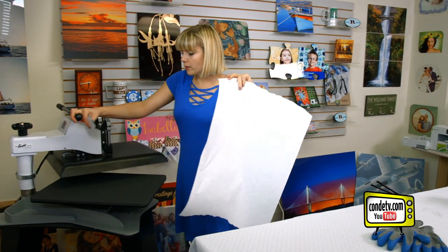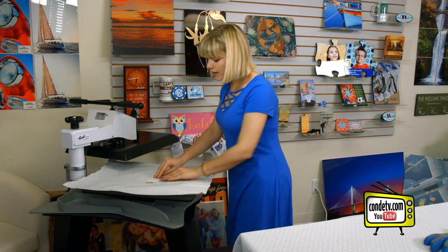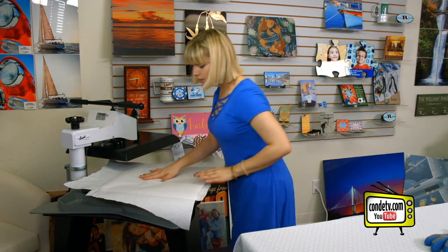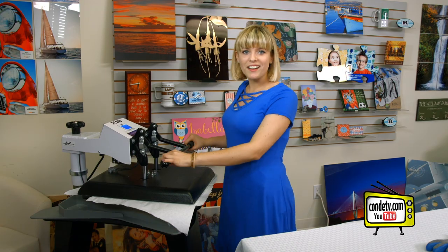I'm gonna grab a piece of protective paper, swing around the press, put my paper down. Because both sides are being sublimated, it doesn't matter which one goes down first, so long as we put the paper down on top. Now it's sandwiched in between our protective paper and we're ready to press. For all of the latest instructions, make sure you check out condi.com.